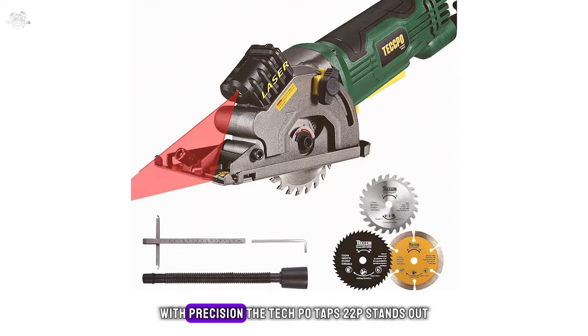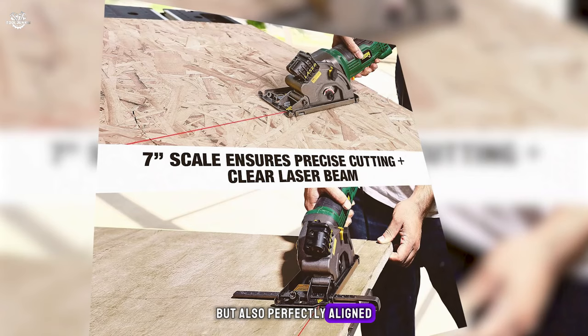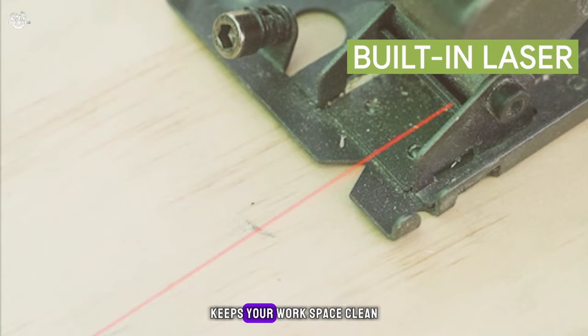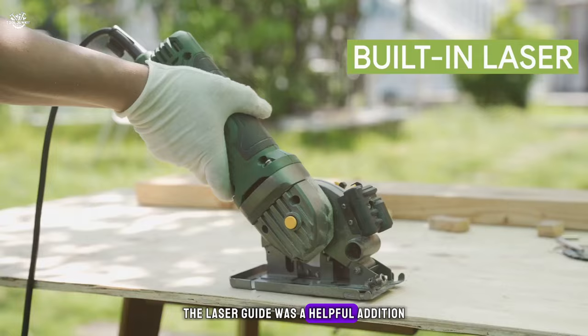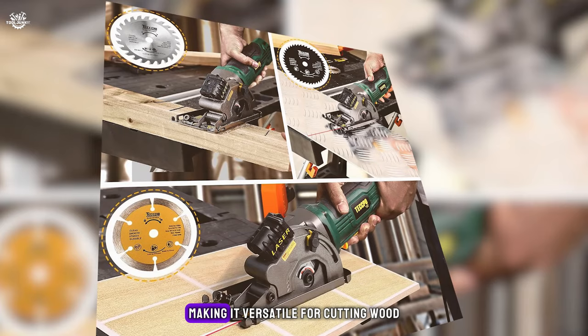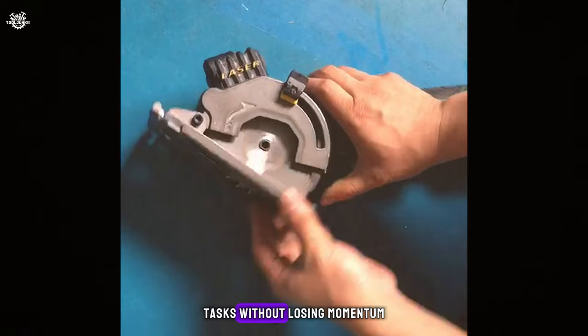The Tequpo TAPS22P stands out with its laser guide and parallel guide attachment, ensuring cuts are not only straight but also perfectly aligned. The ergonomic design reduces fatigue, and the dust extraction system keeps your workspace clean. In my hands-on review, the saw's grip felt comfortable, and the added weight compared to other mini saws actually helped with stability. The saw comes with three blades, making it versatile for cutting wood, soft metal, tile, and plastic. The easy blade change system allows for quick transitions between tasks without losing momentum.